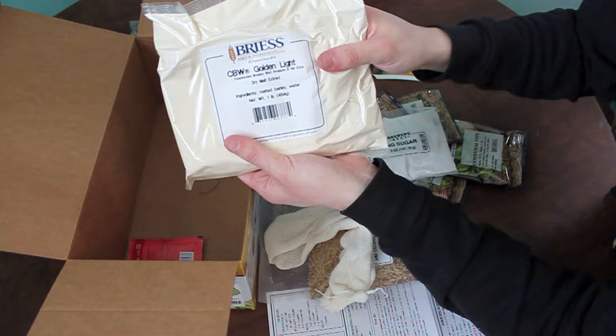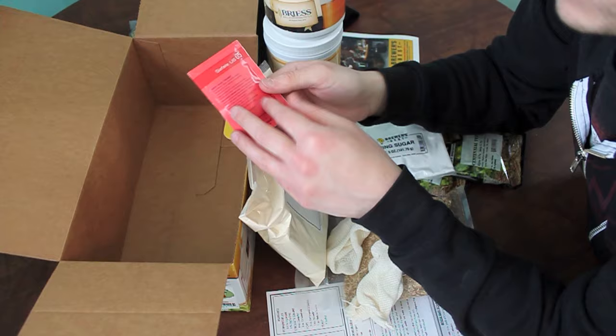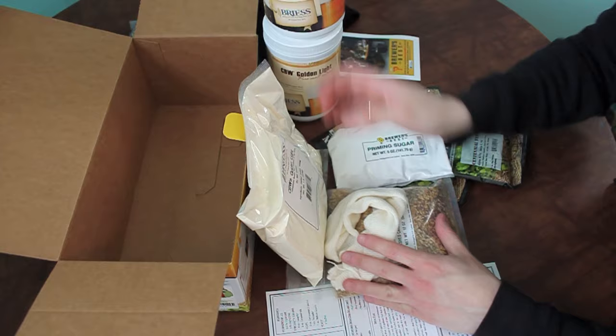Man, it's been a million years since I've used dry malt — this will be fun. And we've got good old US-05. Man, this is a good yeast. I love it.